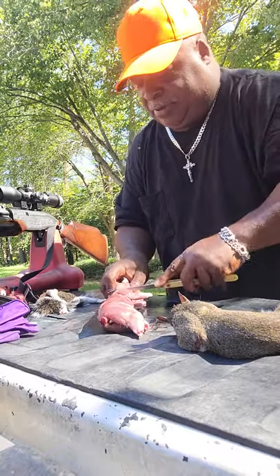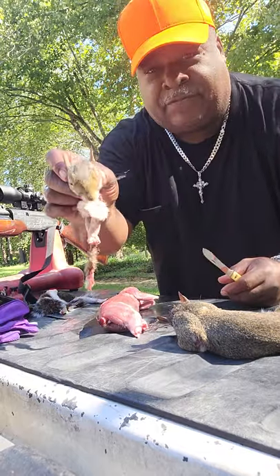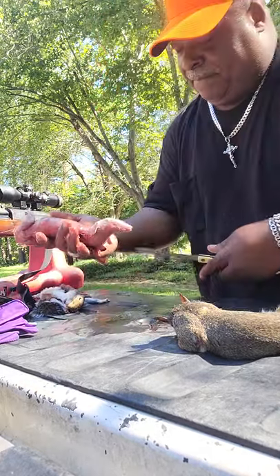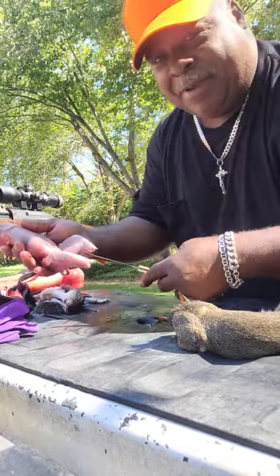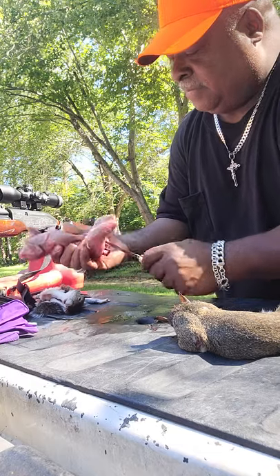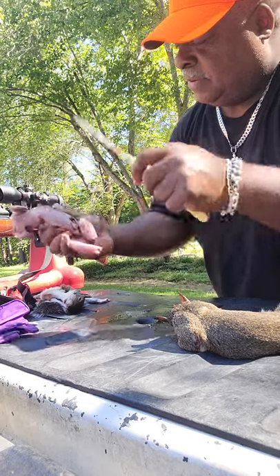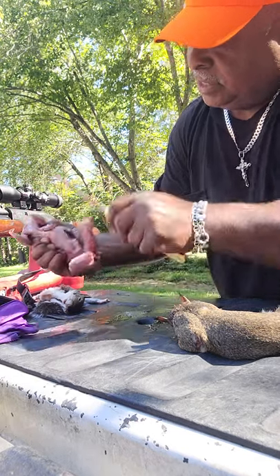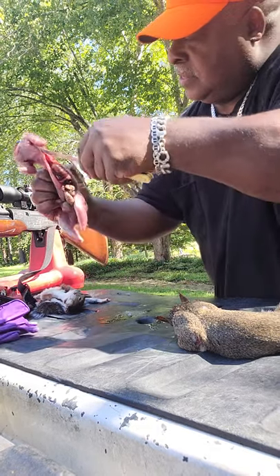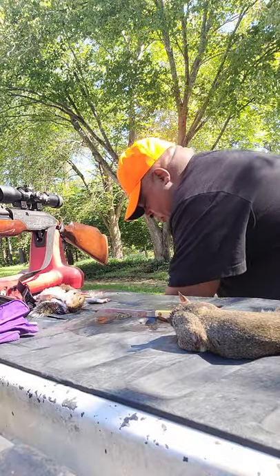I probably didn't explain it good on that one — I'll explain it better on the next one. Just cut the head off there — nice little furry face for you. Then you take this little knife here and you try not to bust the intestines. You come up, just pick it till you get a nice hole, bring it up, and discard the waste.